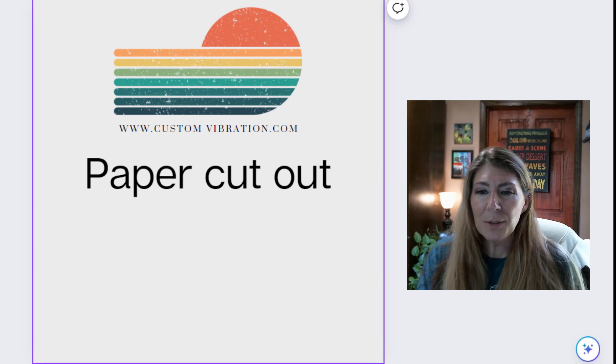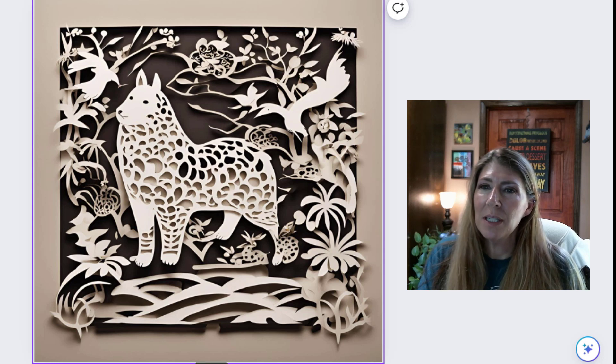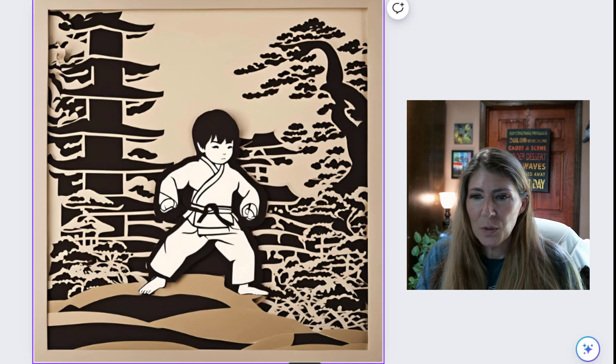Paper cutout. This is a cool technique to try with anything, but especially with the Japanese style. You just get this kind of 3D effect, and it's just really cute.